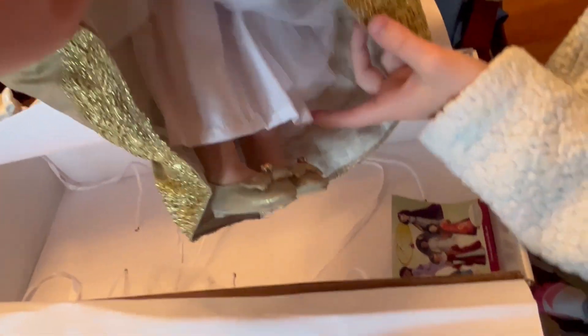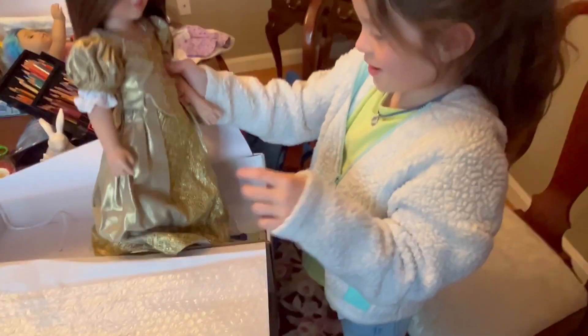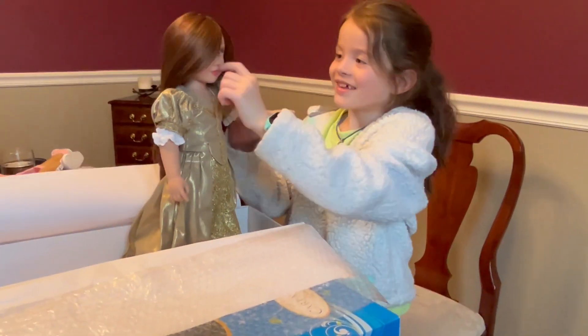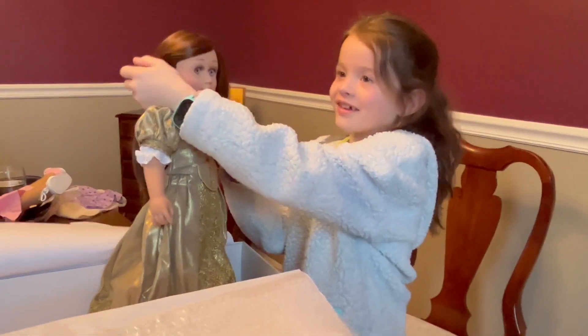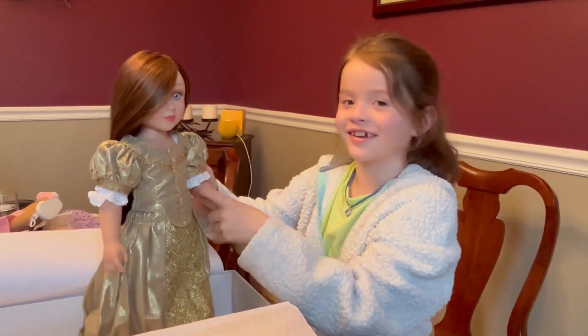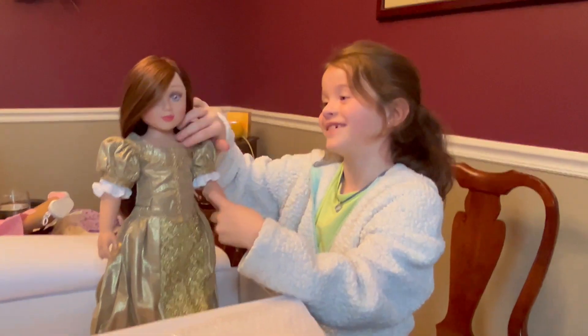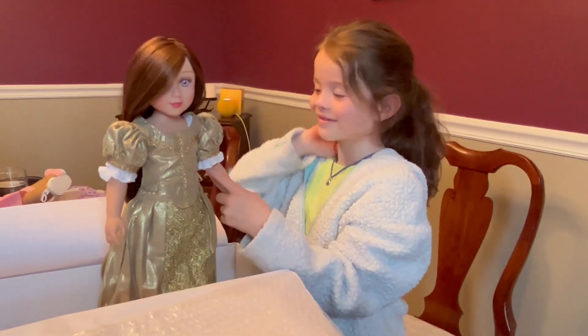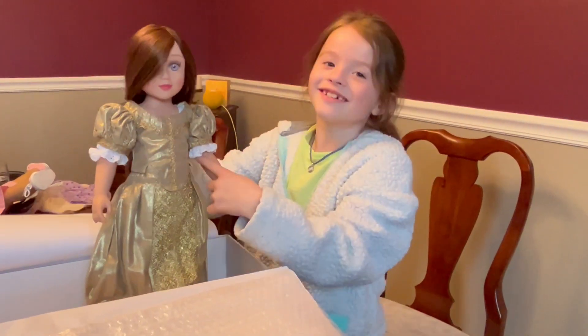It looks like she has a petticoat and I think this is called a chemise. Pretty cool. It's almost the color of your hair. Nice. So, you like her? Yeah. Excellent.